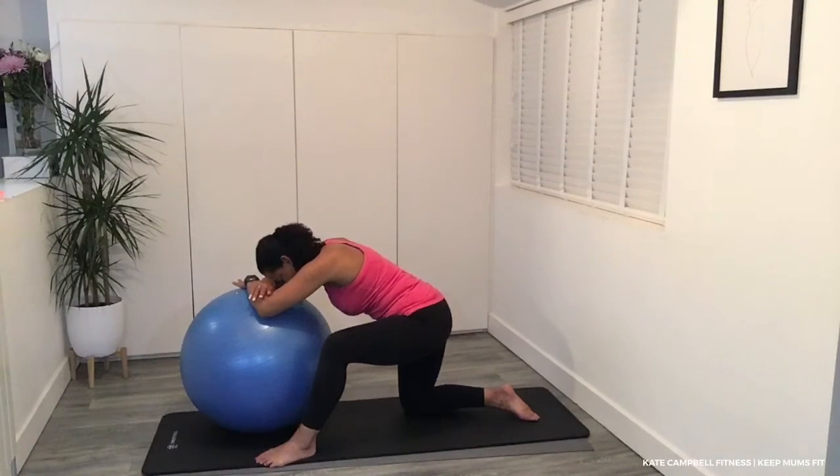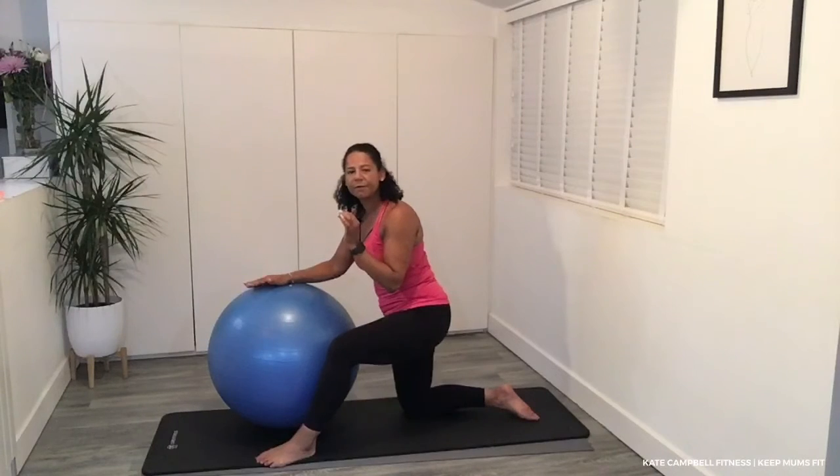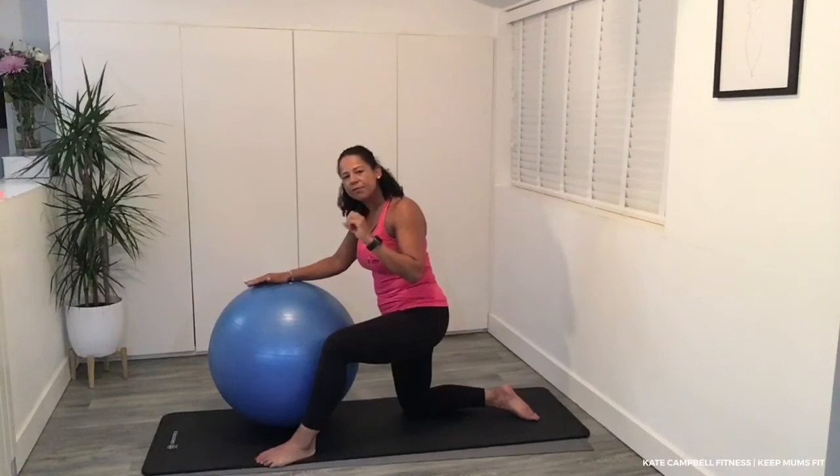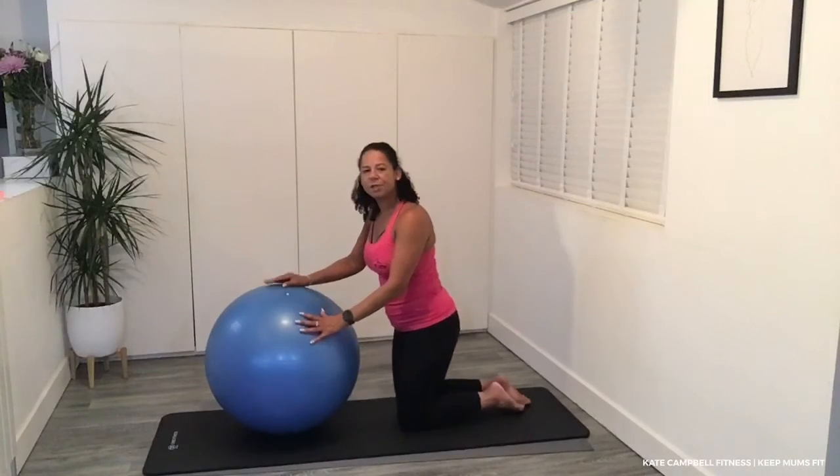Remember our pelvic floor exercises. Head down. I'd like you to now lift and hold the pelvic floor, coming in. We've got a count of ten, nine — keep going — eight, seven, six, five, four, three, two, one. Now I'd like you to completely release the pelvic floor. Release those abdominal muscles. Visualise the pelvic floor relaxing and releasing.